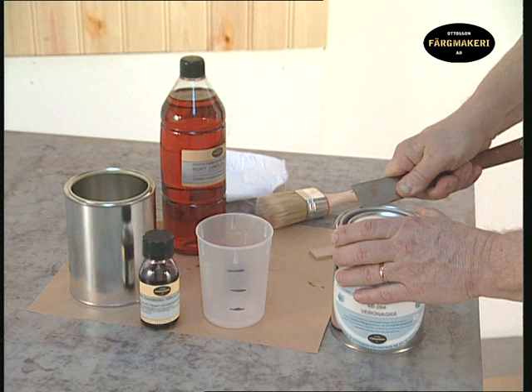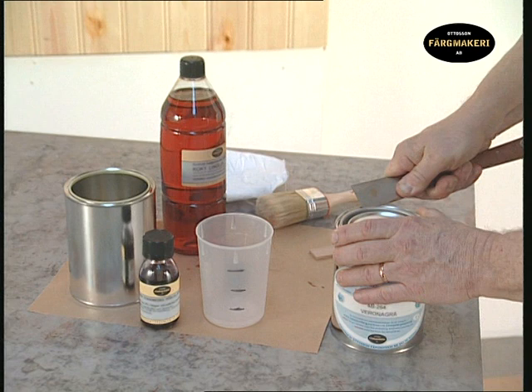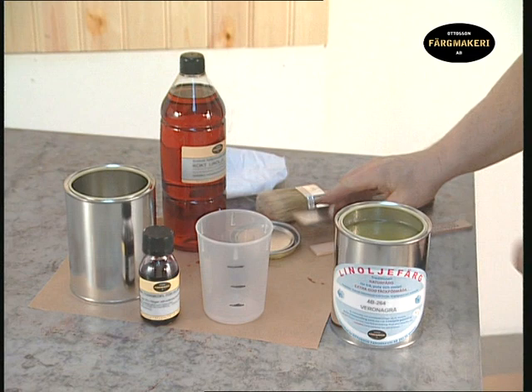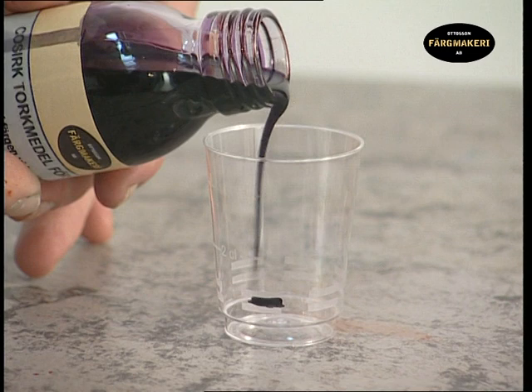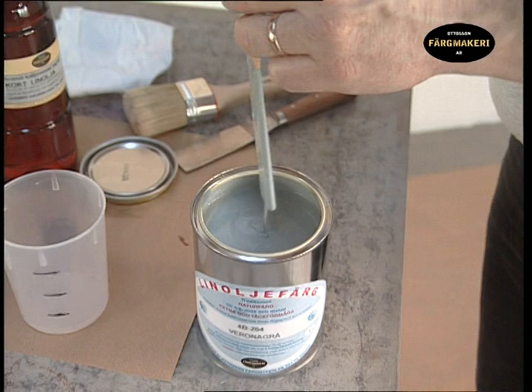Open the can with a putty knife to avoid damaging the lid. An undamaged lid is easy to put on again and will tightly seal the contents. When painting indoors, you should always add 1% extra drying agent to the paint in order to speed up the drying time. Mix all the ingredients to a homogenous consistency.